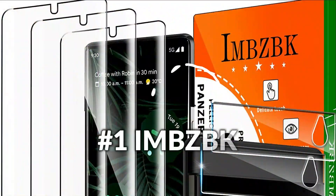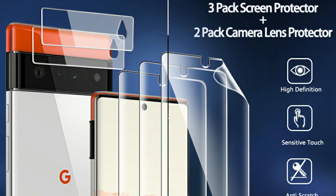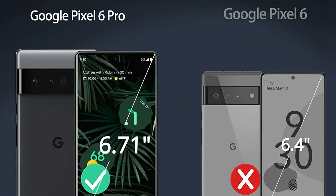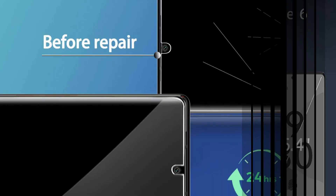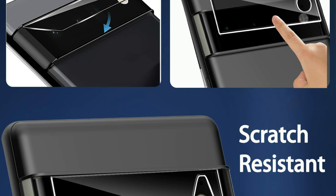On number one we have IMBZBK Screen Protector. It is made of high quality thermoplastic polyurethane, providing complete coverage of the bent edges of your Pixel 6 Pro with optimum scratch resistance. Uses high permeability glue with strong bond. Automatic repair of little scratches as well as bubbles within 24 hours. High clarity ultra-thin design brings brilliant and vivid photo quality.